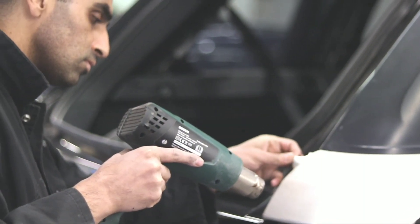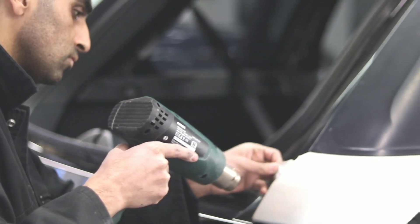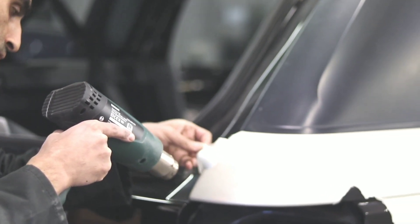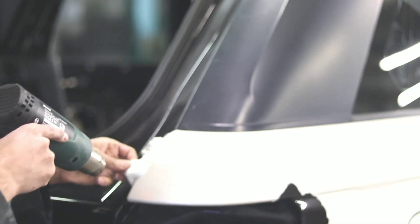We measured and compared the heat characteristics of each item, as well as their ergonomics and ease of use. We stripped paint, contracted heat shrink tubing, cured embossing powders, and bubbled gum to help you find the perfect heat gun for your needs and budget.